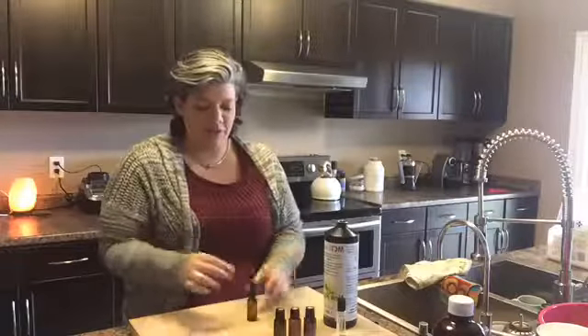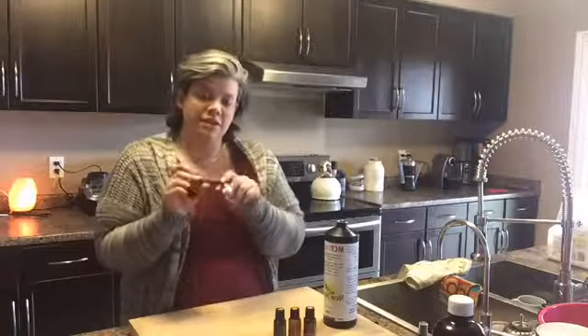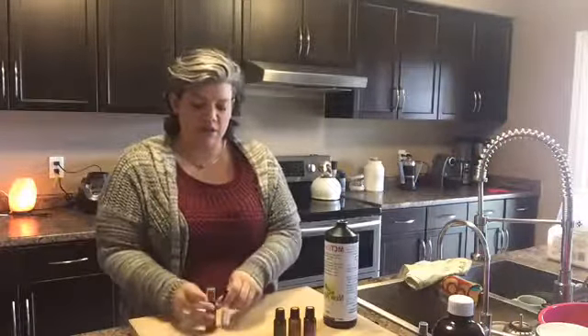Have one of those handy for your DIY first aid kit, or you can make it in a roller. They are fantastic for bumps, scrapes, bruises, and all of those skin irritations that you tend to get.